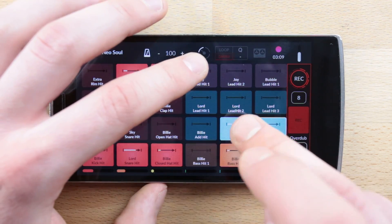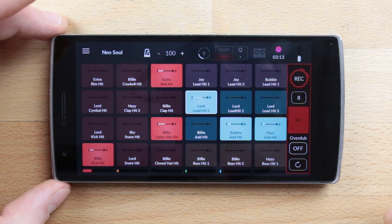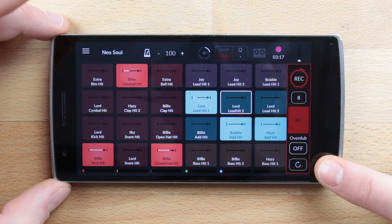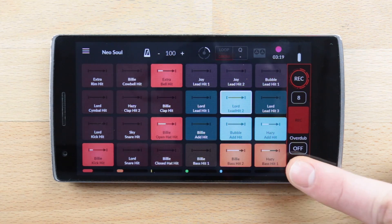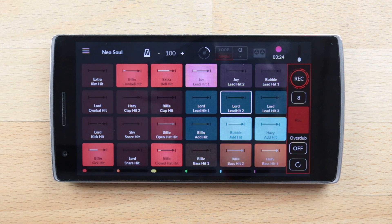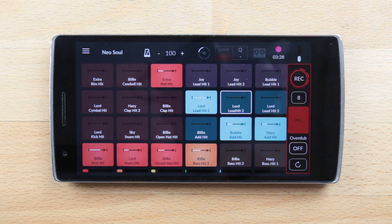Because we are human, mistakes can happen and you might play something wrong, miss a beat, or just not like what you did. In case you need it, you can tap on the backward arrow to undo recorded events at any time. Please note that you can only undo events during the pattern recording and that you can only undo the events of the last recorded bar.